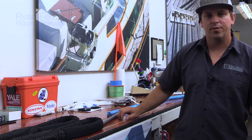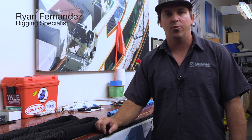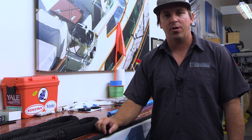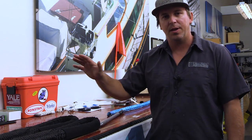Hello everyone, my name is Ryan Fernandez. I am the rigging specialist at the Fort Lauderdale location of West Marine. Today we are going to be performing a 12-strand splice on a 50,000 pound tow line.